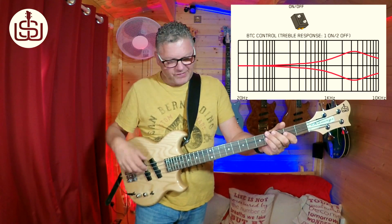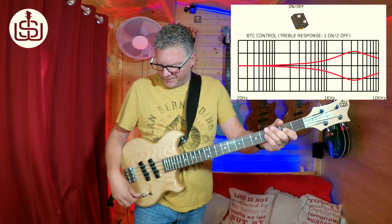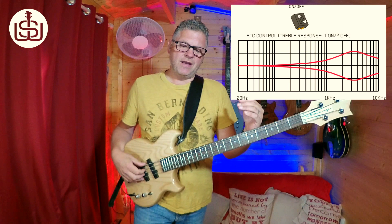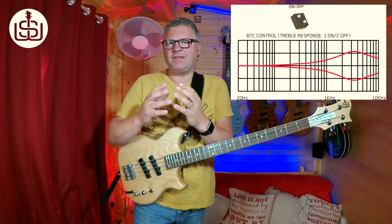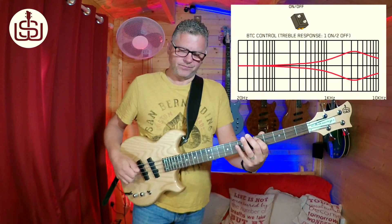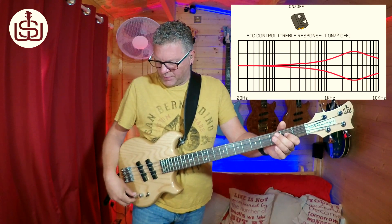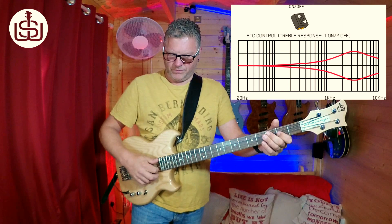Going to both pickup setting, flat, a bit of slap, then boosted. It's very musical. To my ears, setting one sounds more like you're playing through an amp and it's mic'd up nicely — less DI'd. And this is getting more sparkly. But if that's your bag, it's going to work really well for you. In the bridge position, just flat, boosted a little bit, and all the way off. That's setting two.